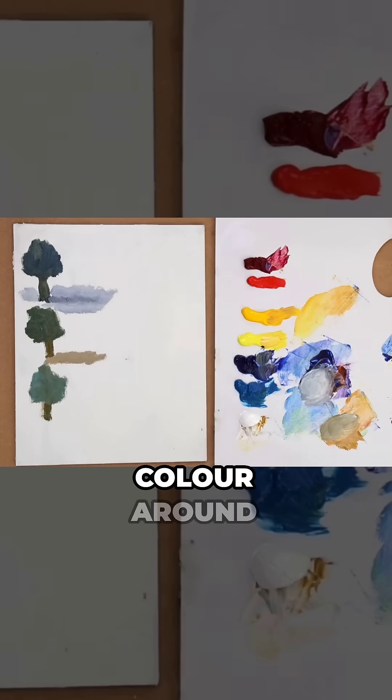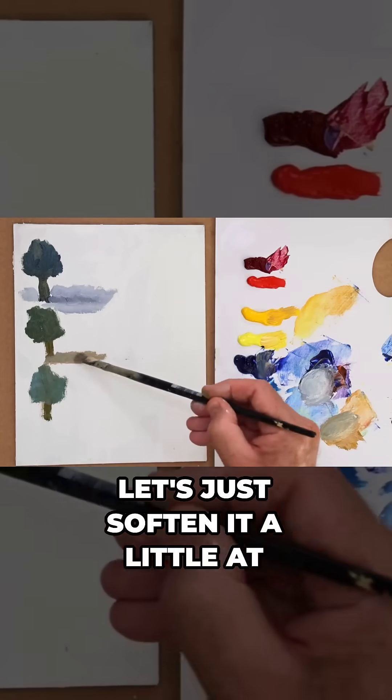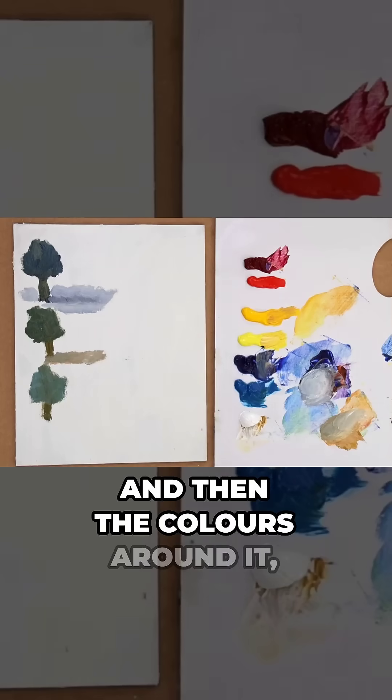Blue, and now the colour around it. Let's just soften it a little at the end there as well. And then the colours around it —